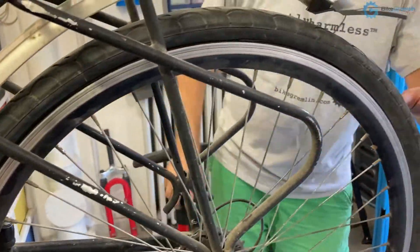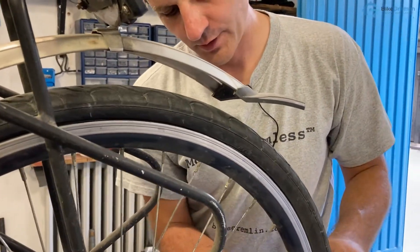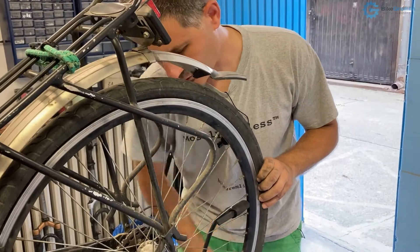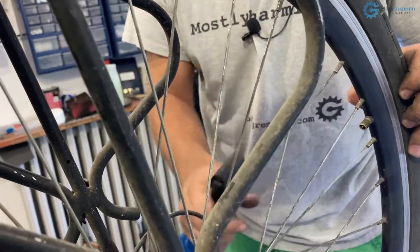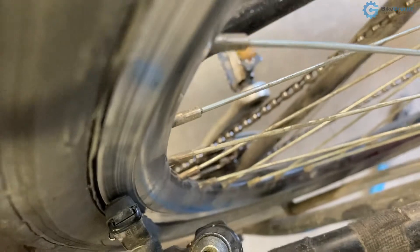I'll now reinflate the tire and double-check again to see if we still have problems. If the tire is imperfect or has some damage, it might cause the rim to come out of true again. Let's recheck — it's looking better. Let's see about the spoke tensions now — how bad is it?